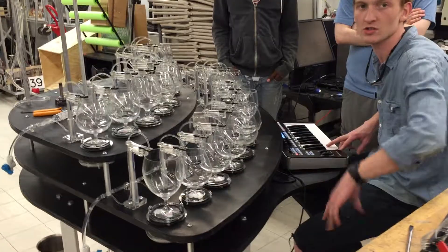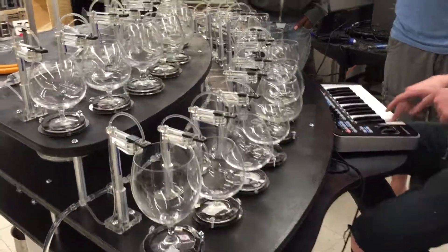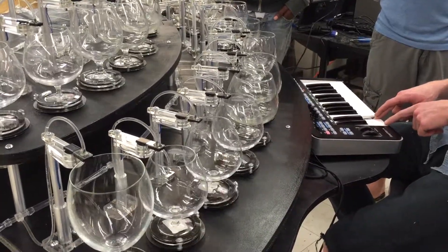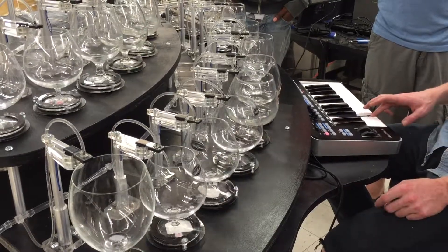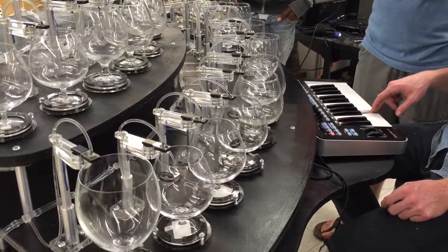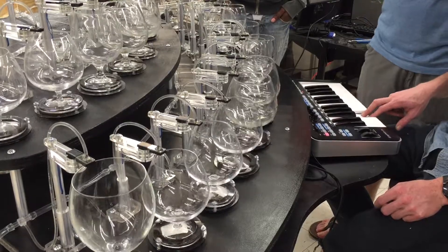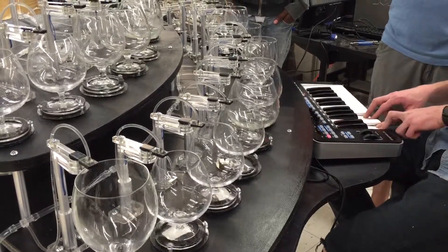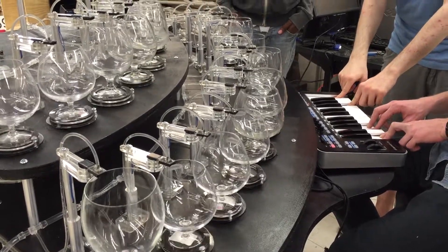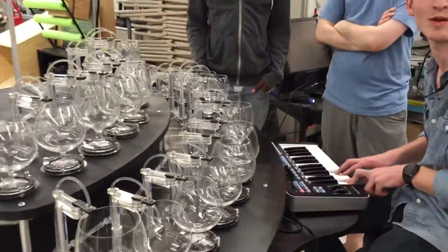That's one note. That's coming from here. It's like it's running. They can all be played together as well. Stick that in your buttons.